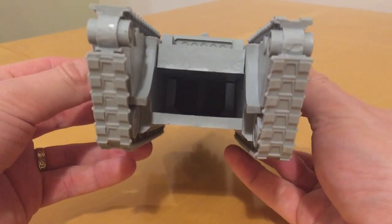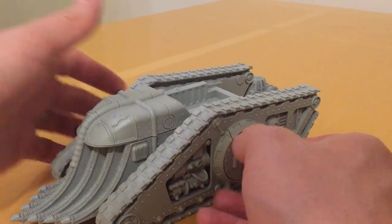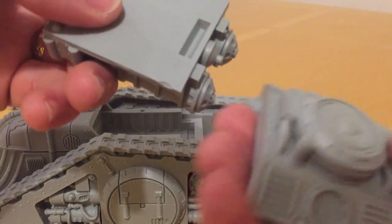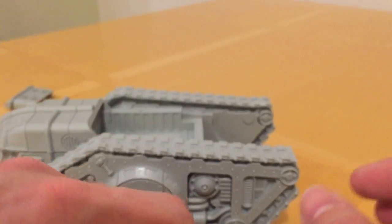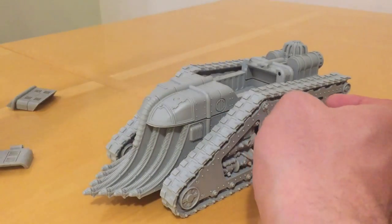From the rear everything lines up so nicely as well. We've also got a pair of locator pins or locator posts on this rear hull section, and there's a groove here which recesses into place. Again it's a very affirmative type fit with hardly any play, and it's just so good to get a kit designed this way - a very positive and clear fit as to how everything goes together.